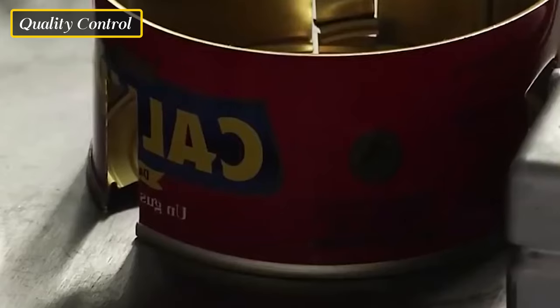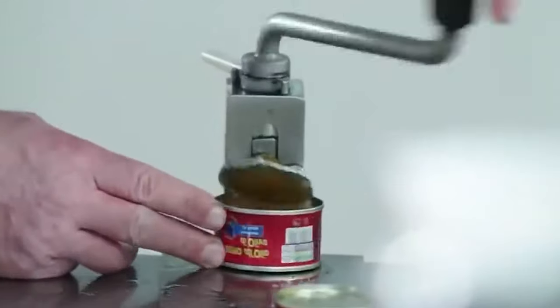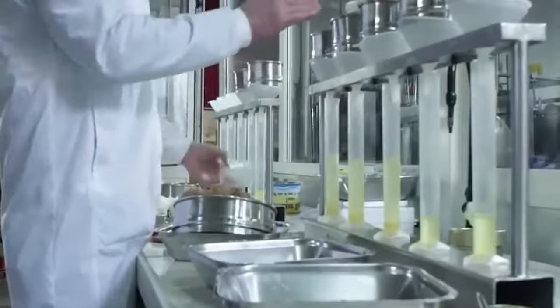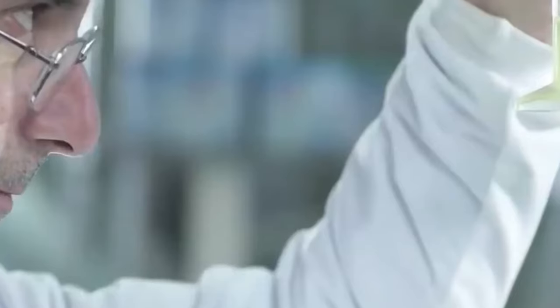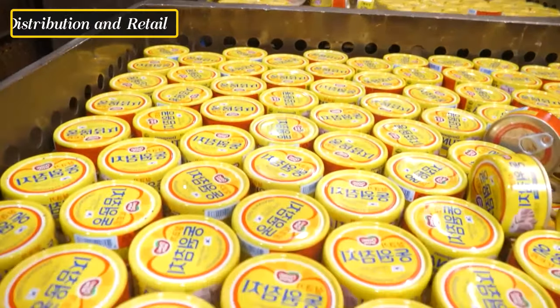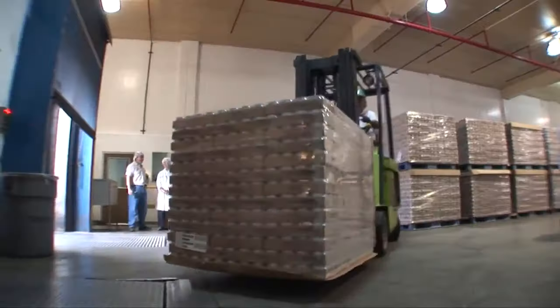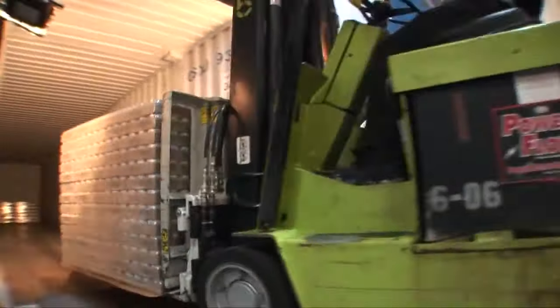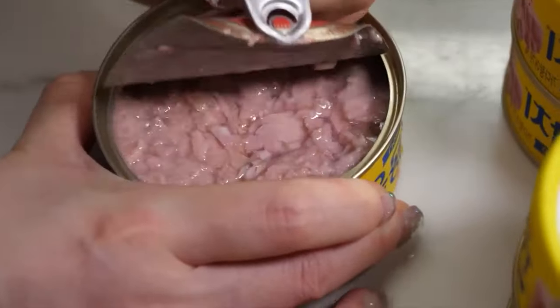Throughout the entire production process, strict quality control measures are in place to ensure that the canned tuna meets industry standards and regulatory requirements. Samples are regularly taken for testing and analysis to verify the product's safety and quality. The packaged and labeled canned tuna is now ready for distribution to retail stores and other markets, shipped in controlled conditions to maintain its quality and freshness.